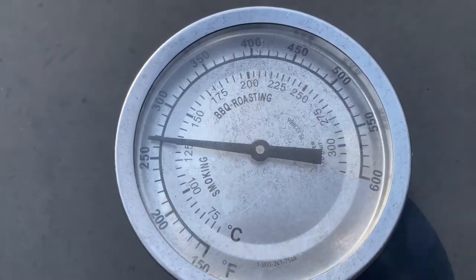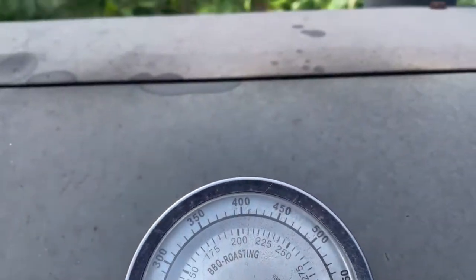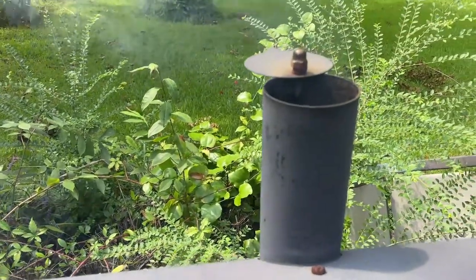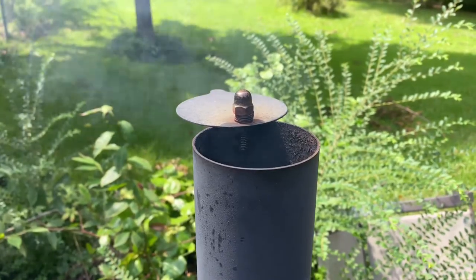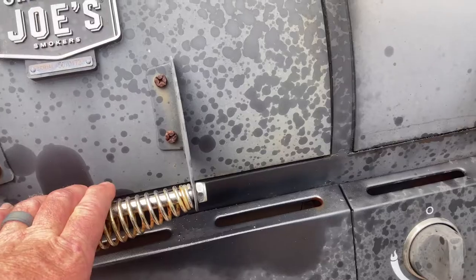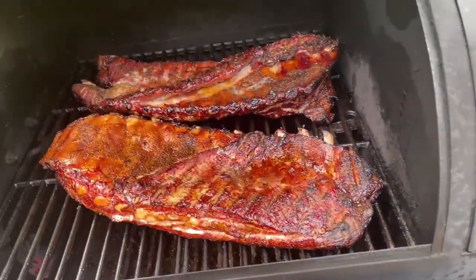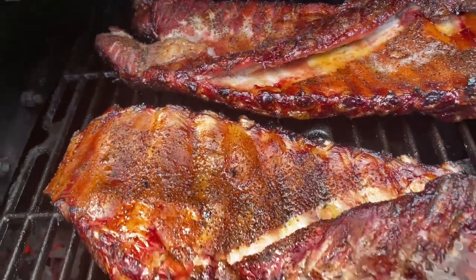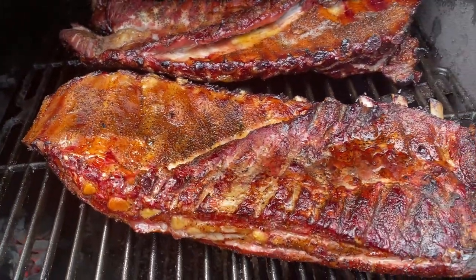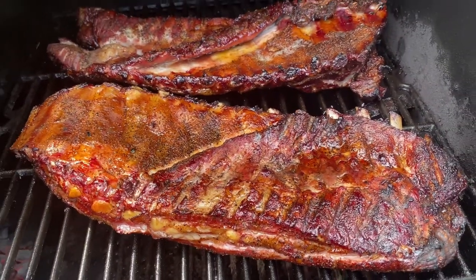Well, she's holding in there pretty nice. Oh yeah. We're really close.